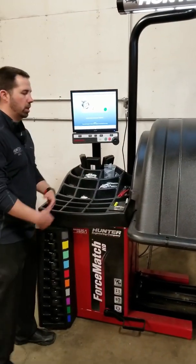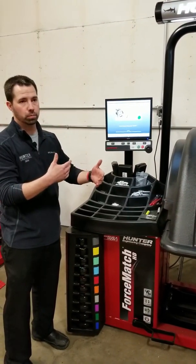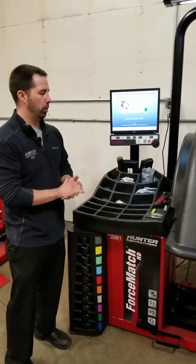Lower it down and press start. Now we're calibrating the inner bead — the left side, whatever you want to call it. We're calibrating it for what a four ounce weight would be.